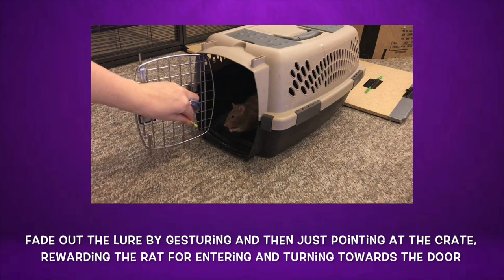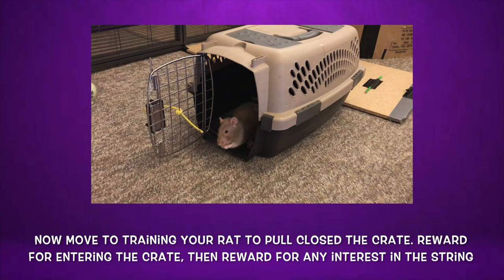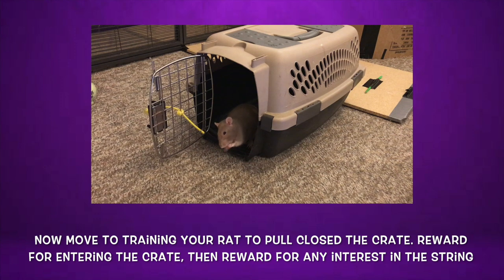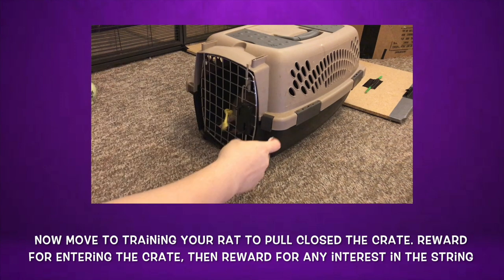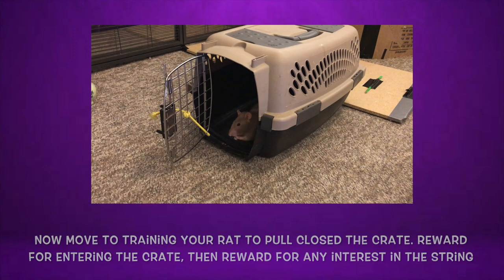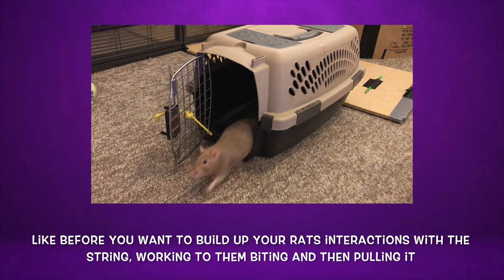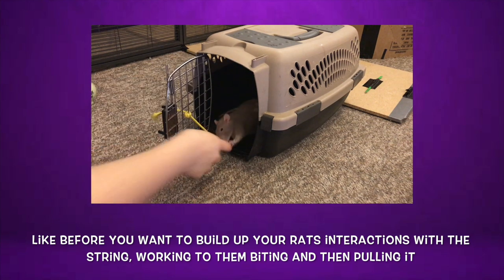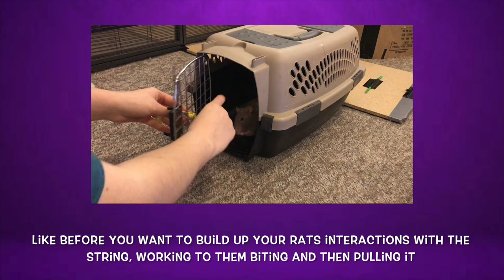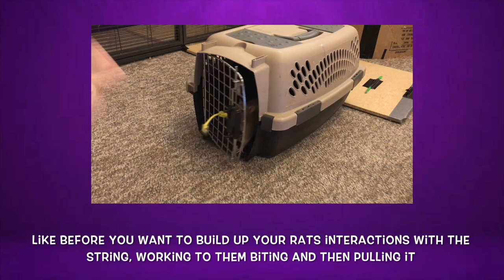Now you want to switch gears and work on getting your rat to pull closed the crate from inside. Start by pointing them at the crate door and rewarding them when they go inside and turn to face the door. Next, show them the string and reward them for any interest in it. Because you have already worked on this from outside the crate, they should pick it up pretty quickly. However, some rats will be wary of the door swinging towards them, so be sure to go at a pace they are comfortable with. Like before, build up your rat's interest in the string — initially rewarding them for sniffing it, then nudging it, then biting it, and finally pulling it. Once they are consistently pulling the string from inside the crate, build this up until they are pulling the door fully closed. I recommend rewarding through the wires of the door instead of opening it up to reward them, as this will encourage them to pull the door fully closed.